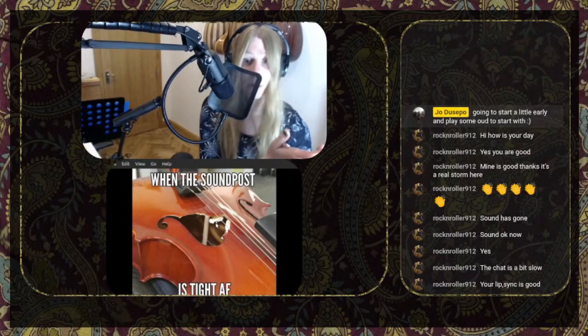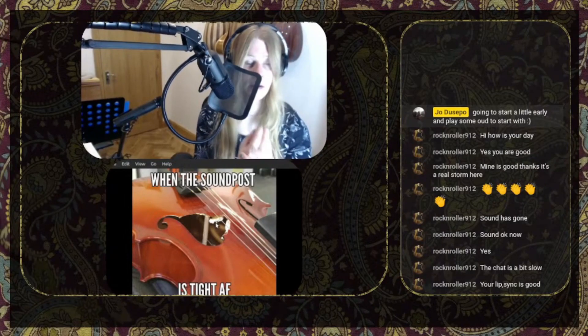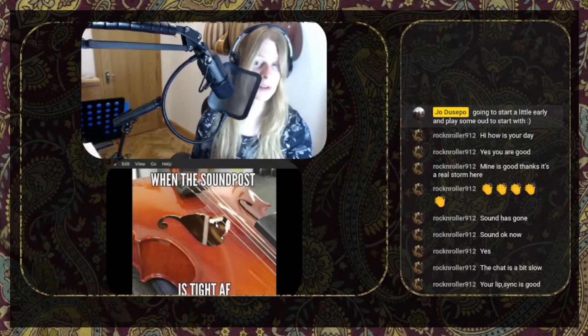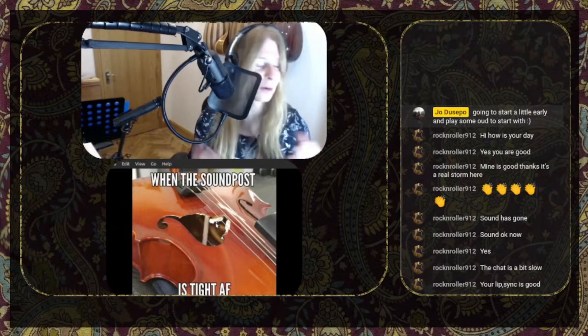Instruments without sound posts tend to have a more nasal quality, in my experience, than instruments such as the violin family, which have sound posts. So there is obviously not meant to be a massive hole in the soundboard, though.